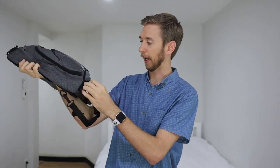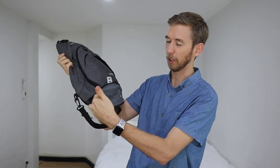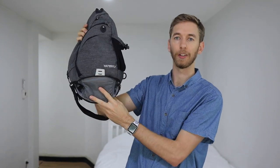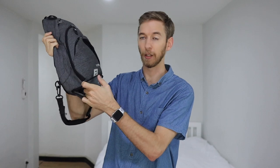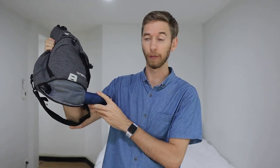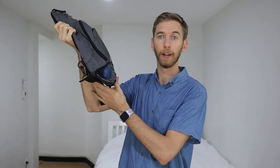On the bottom there's a bit that unzips — it's got a little netting there and a spot you can pass stuff through to sit on the bottom. I haven't used this that much, but it would be useful for passing through a rain jacket so it hangs down from either side. It's also great for an umbrella — if the bag is completely full, you can put your umbrella in there.